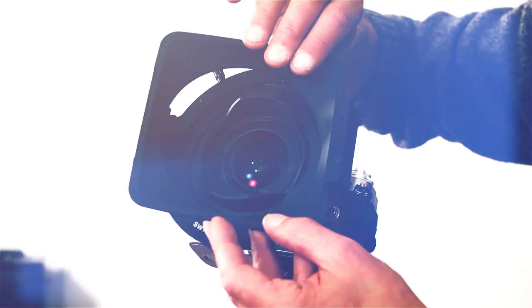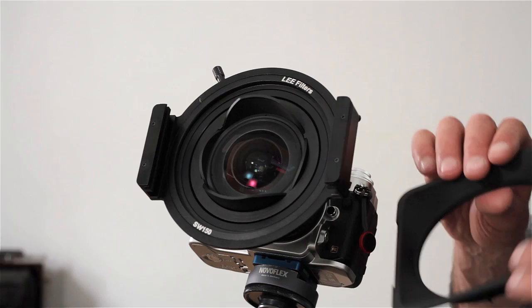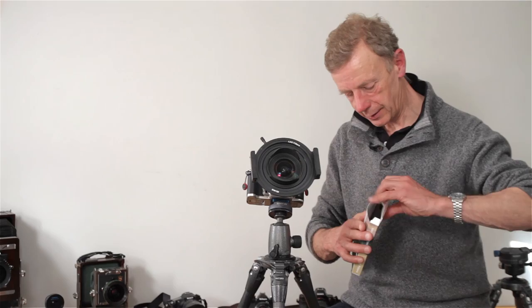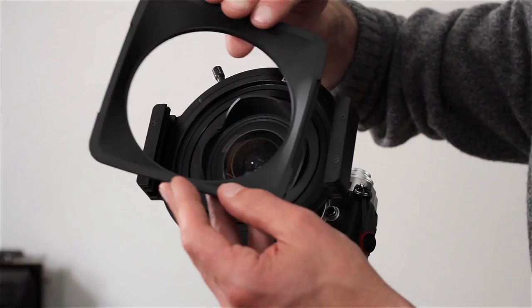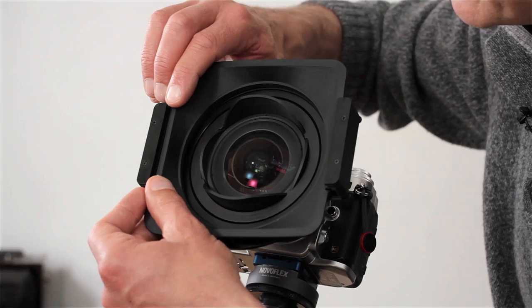If you're the owner of a Mark I holder and you want to use long exposure light stopping filters like the big stopper or the little stopper, you can now do so by using the light shield, which is available as a separate item. It couldn't be easier to fit. It is important to get the orientation right because it has grooves which coincide with the guide rails of the filter holder. Just put them in one side and on the other, and there it is.